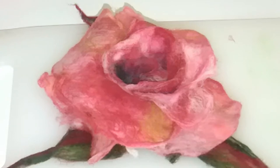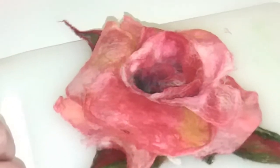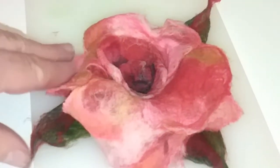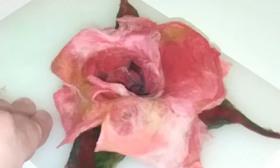Just to give those leaves a little bit more substance, I've sort of twirled them together with my fingertips, and here we have a finished rose — but we're still not done.